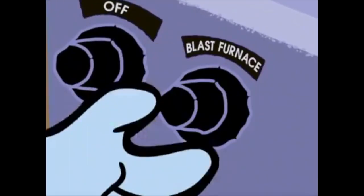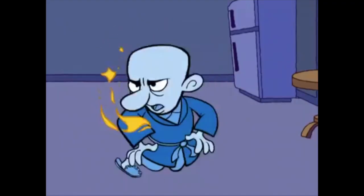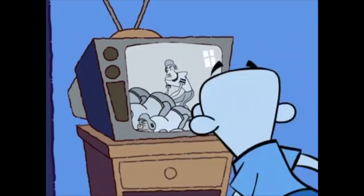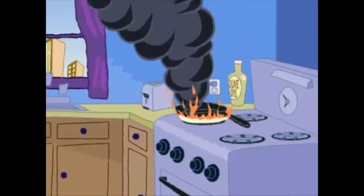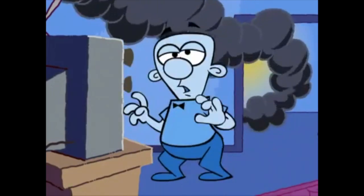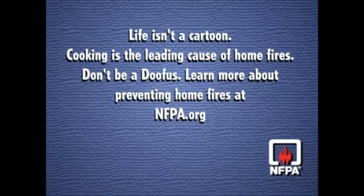You should be alert when you are cooking and keep anything that can catch fire away from the stovetop. Always stay in the kitchen when you're frying, grilling, or broiling food. Life isn't a cartoon — cooking is the leading cause of home fires. Don't be a doofus; learn more about preventing home fires at NFPA.org.